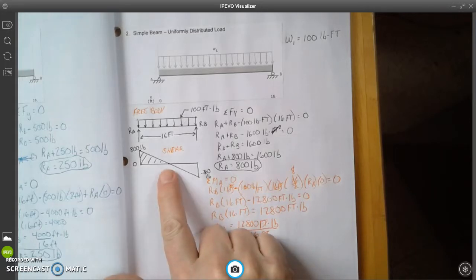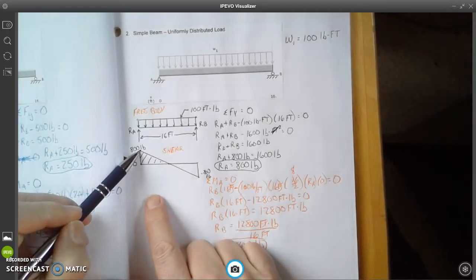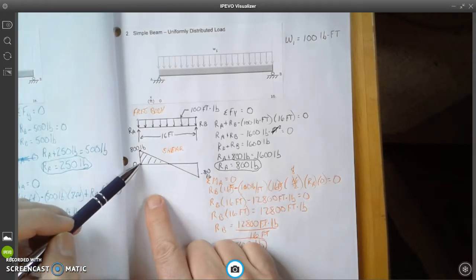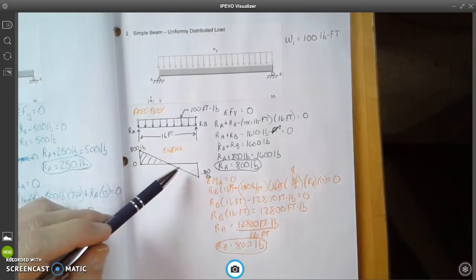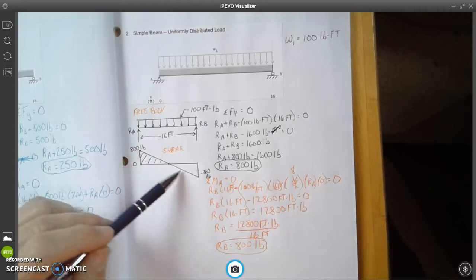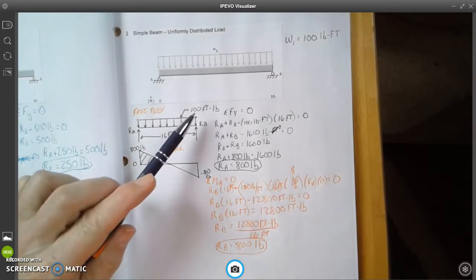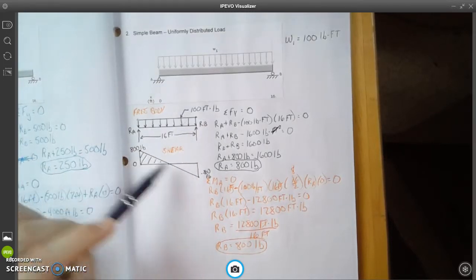I've drawn the shear diagram. Ra is 800 pounds — a positive number — and then we have negative 800 pounds at the other end. I drew the zero line and went up two blocks for Ra, then down two blocks at the far end, connecting them with a straight line. This straight line represents the uniformly distributed 100 pound-feet load distributed evenly over the beam length.